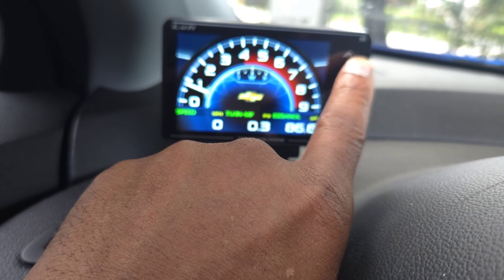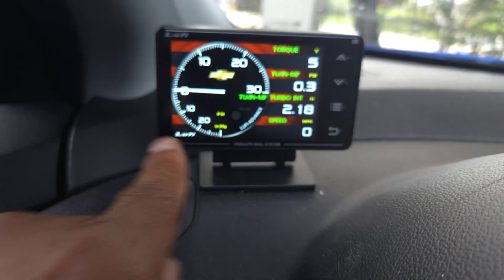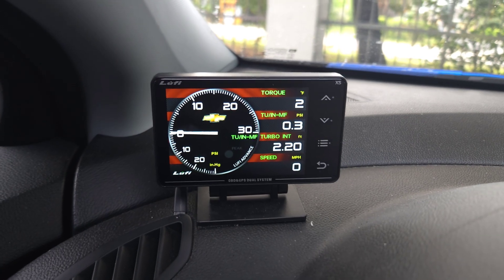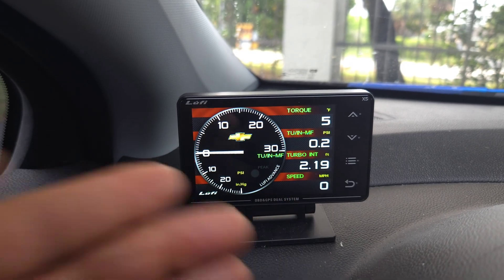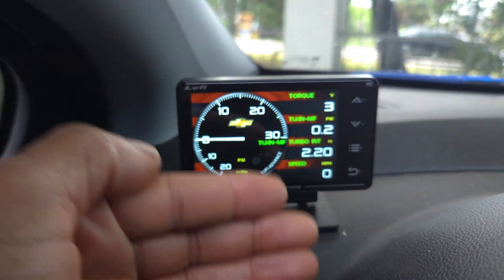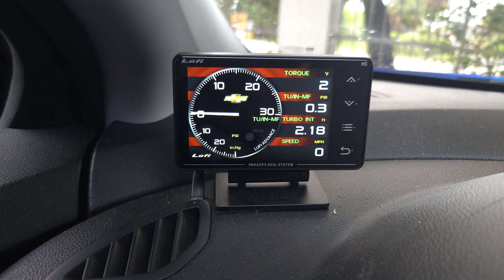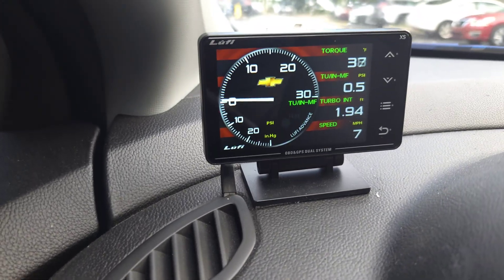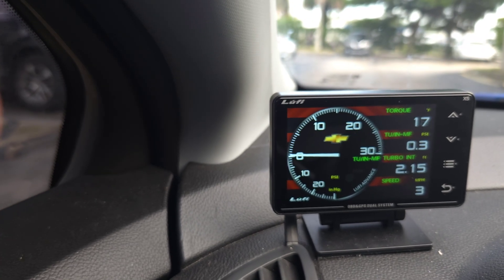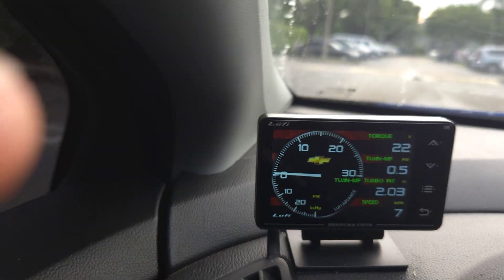You can also do transmission temperature and transmission oil temperature, but that'll be in another video. Right here we've got boost at 0.3 as we're idling. When you're tuned, the torque is going to go up and down — this is pretty accurate. When I put my auto cowl in it'll show around six. It's fluctuating, which is accurate. If you're having trouble with boost PSI, go to Turbo 7 and synchronize it with the turbo manifold. Hopefully that helps somebody.